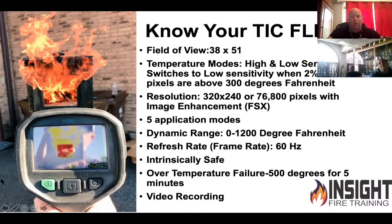It is very well insulated and can take a lot of heat — so much so that it can reach 500 degrees inside the camera for five minutes before it starts to turn off. It will flash a red triangle with a thermometer in the center of the screen as a warning.